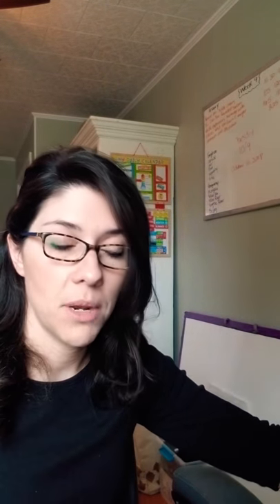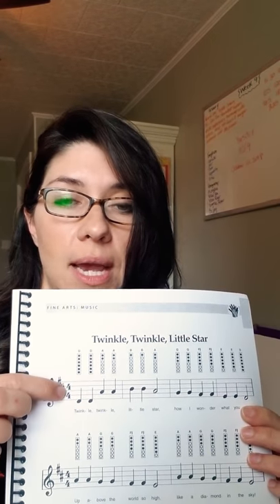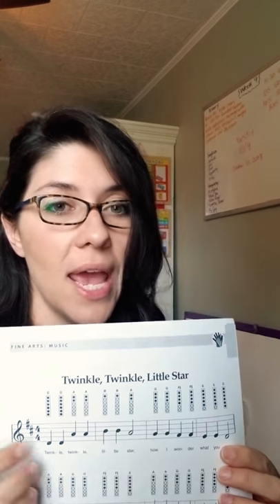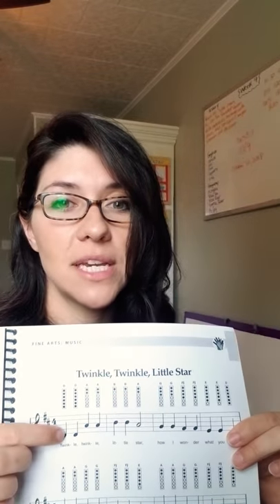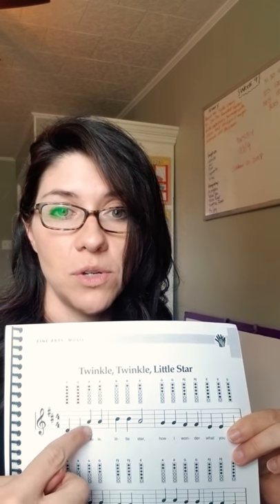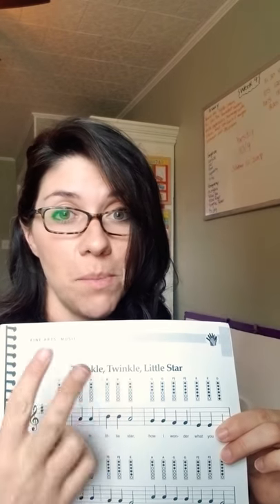So once I introduce that, I'm going to pass out the cycle song. For this example I'll use cycle one — Twinkle, Twinkle, Little Star. So we'll pass this out and we'll notice here's the staff, here's the treble clef, here's the time signature, and we have these bar lines that are creating measures. We can take a look at this, and they also want you to sing it together to notice how many beats are in each measure — the answer is four. You can point out that these are quarter notes, so they get one, two, three, four, and then you have two more quarter notes, which is two plus two more beats, which is four.